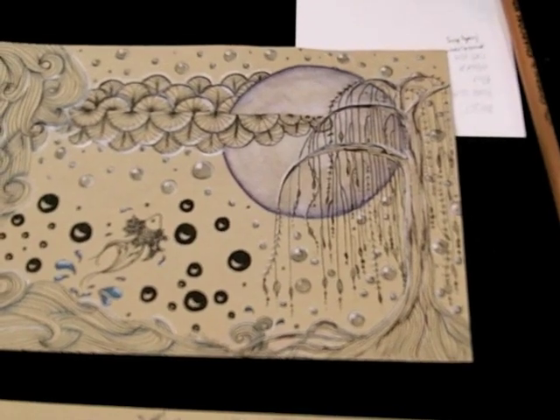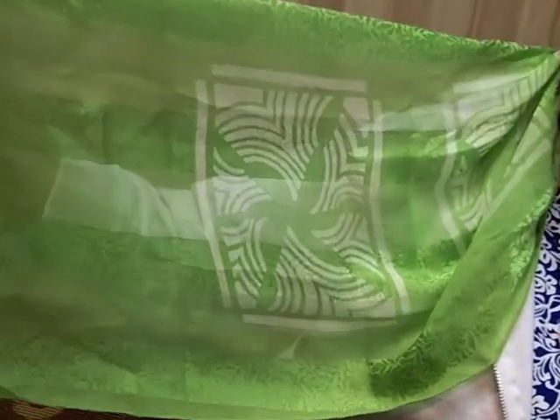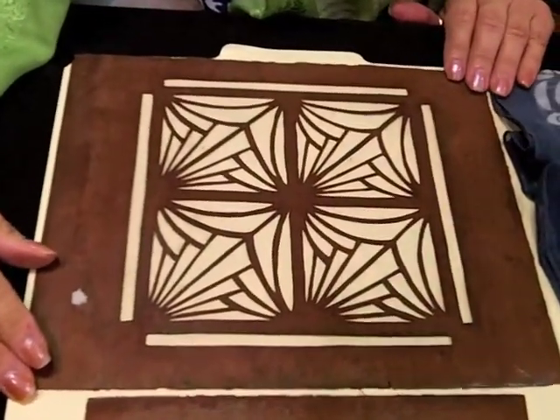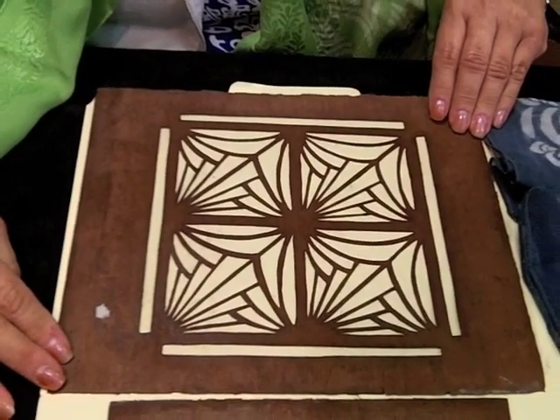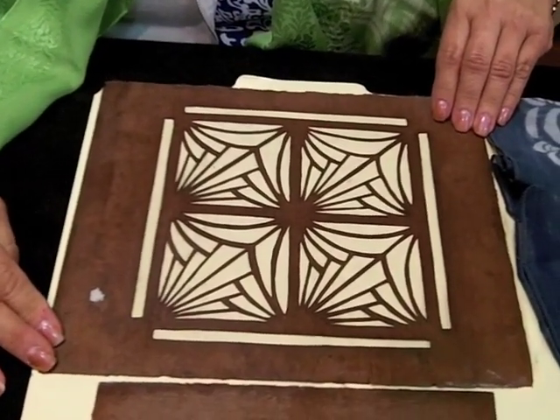Thank you. Hi, I'm Bonnie Pewdabaugh from Wichita, Kansas, and I'm sharing katazome today — K-A-T-A-Z-O-M-E. Katazome is the ancient art of stencil dyeing on fabric. I took a class in Massachusetts last year to learn this art so I could translate it into Zentangle.